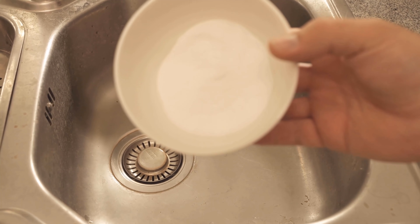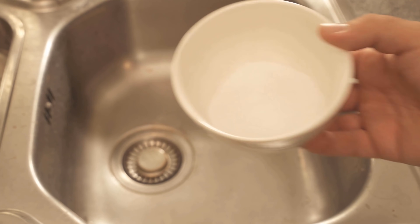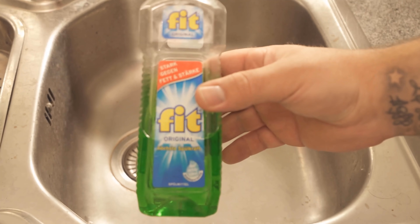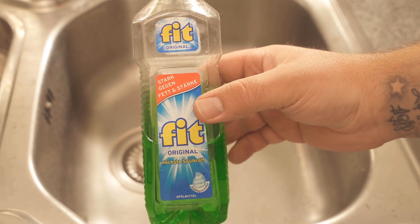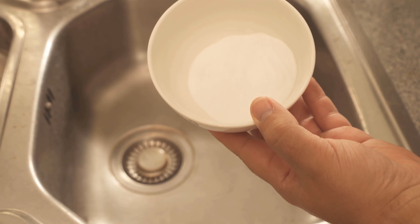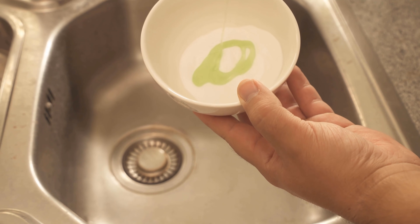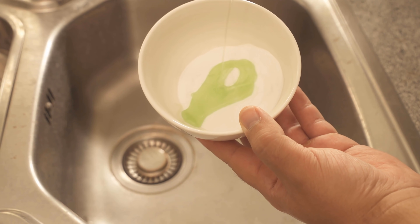I only need two home remedies for this. First, baking soda — if you do not have baking soda at home, I link it below in the video description. And then we need conventional dishwashing detergent. You don't need so much baking soda; one to two tablespoons should be enough.